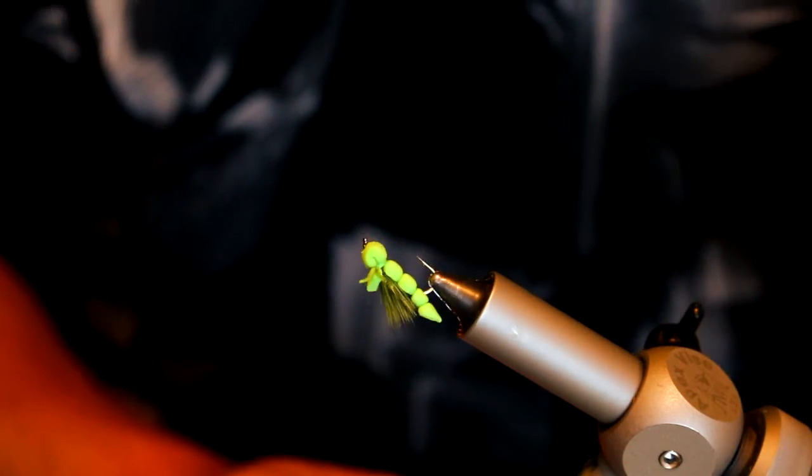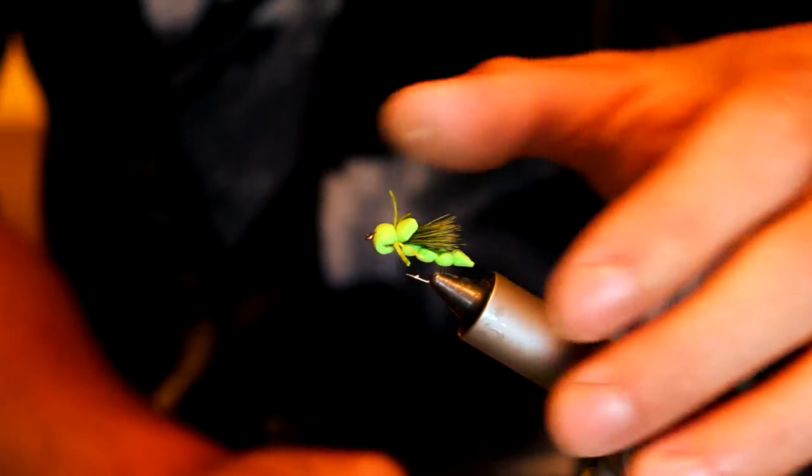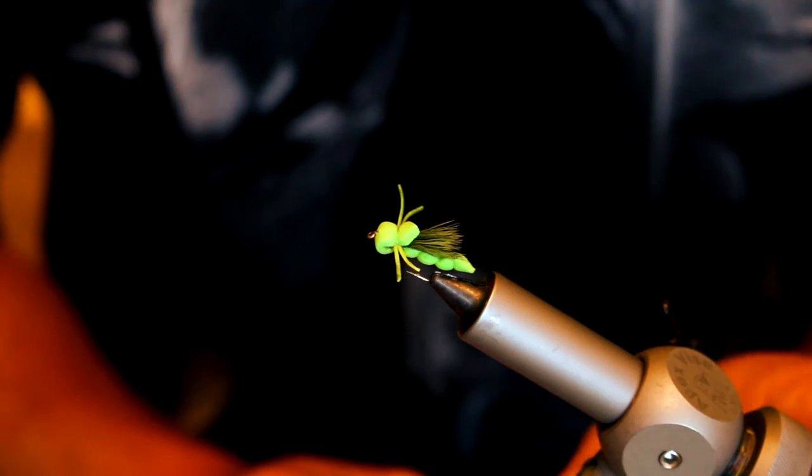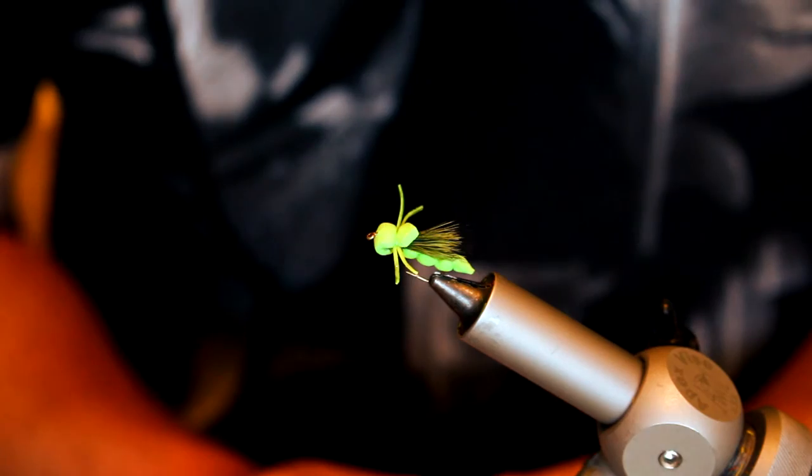Obviously you can catch a lot of panfish, and most importantly, grass carp love this fly — I don't know why. I hope it helps. Get out there and try to catch some of these fish. They're an awesome sport fish and a great alternative to boat fishing. Enjoy.